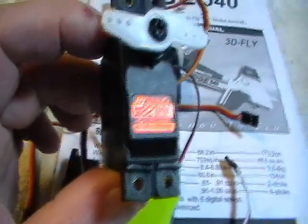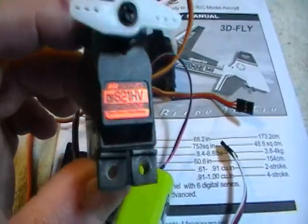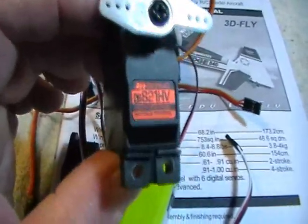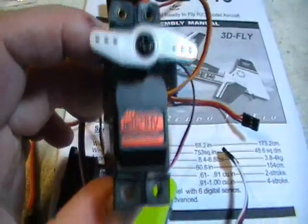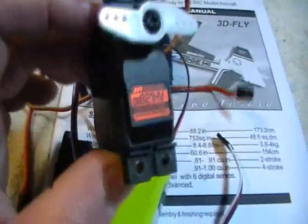For this plane, I wouldn't put under a 75 ounce-torque servo in it. This is what I'm using. Now Virgil, you don't have to use these exact ones, but I would use at least a 75 ounce-torque. I know you said you had some servos, but this is what I'm using.